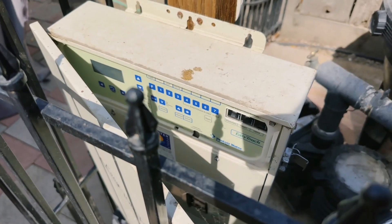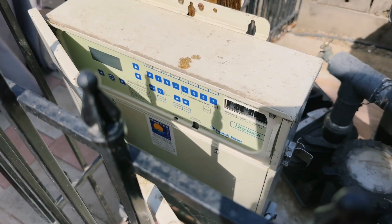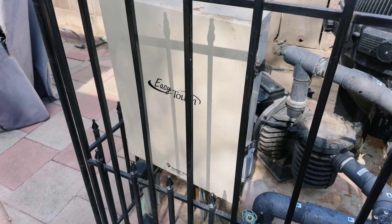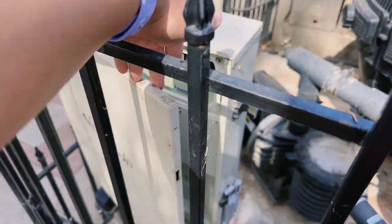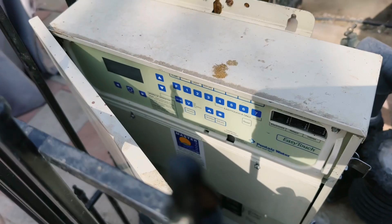Hey guys, it's Leah back with another pool product. This time it's the EasyTouch by Pentair Water. We've had this machine for several years now. We have it behind a gate, so it's kind of hard to show you, but here is what it looks like from the inside.